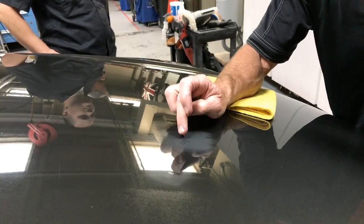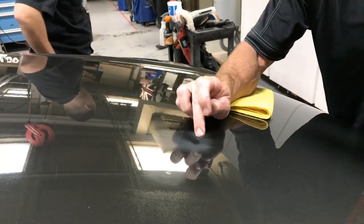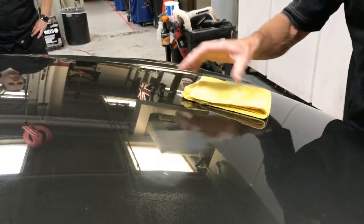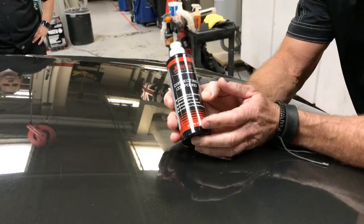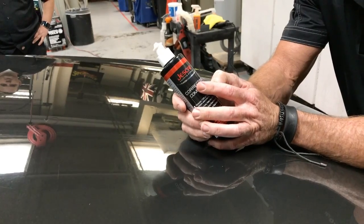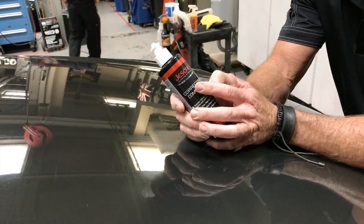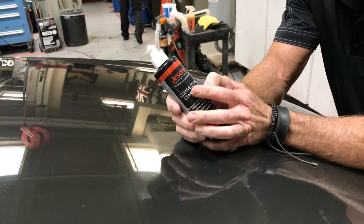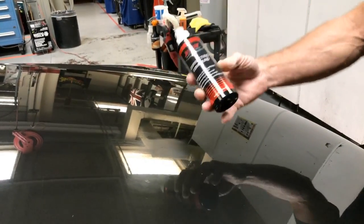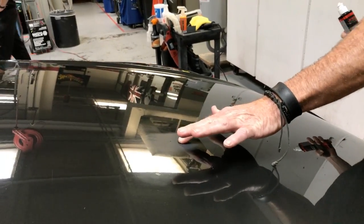I'm going to whip out my rotary buffer because I can remove the sanding marks in like a nanosecond with it. The owner of Jescar — which is associated with Menzerna — reached out to me and wanted me to test this product, so I'm going to use a rotary and this Jescar correcting compound to remove these sanding marks.